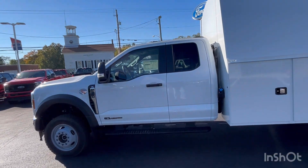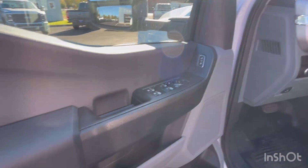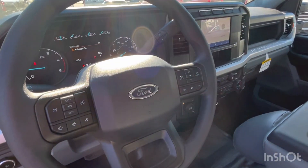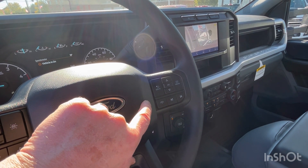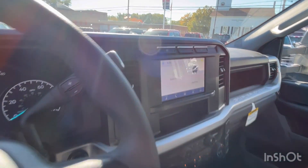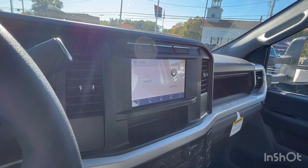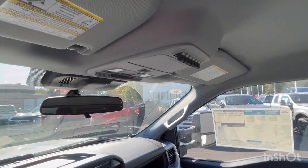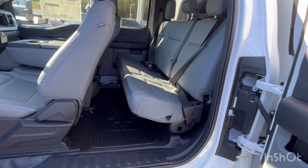I'm going to go inside the cab here. You have your power windows, power locks, power mirrors. It does have auto lamps. Up top, you have your audio controls, cruise controls, and lane departure warning. You have your menu controls for the center screen, Bluetooth controls, and seek buttons for the radio. You've got your diesel exhaust brake up top, eight-inch touchscreen with Apple CarPlay, heating and air conditioning controls. It has your four-wheel drive and drive mode selector knob, along with your trailer brake controller, and the upfitter switches up top.